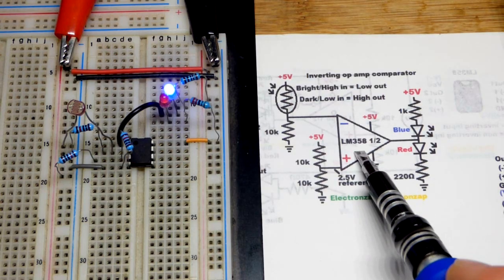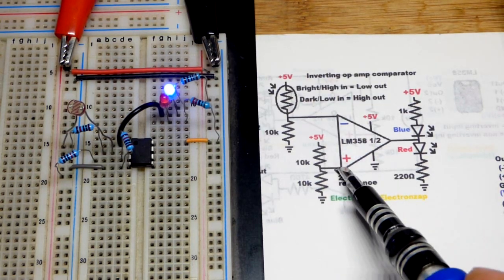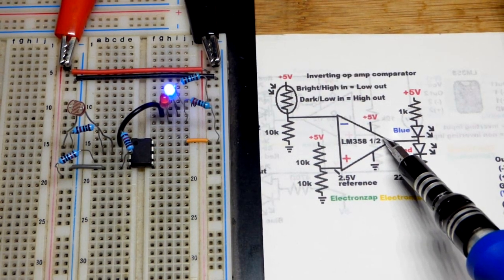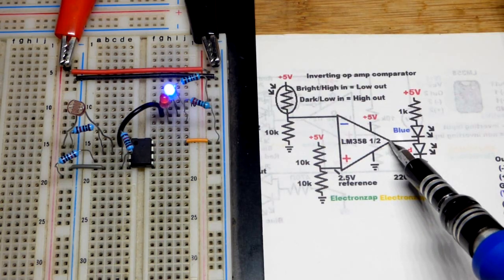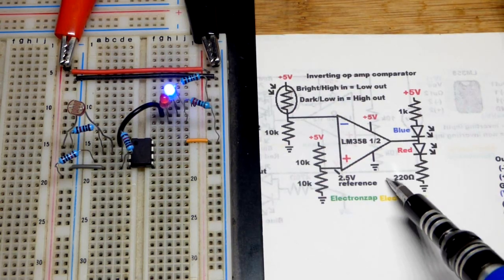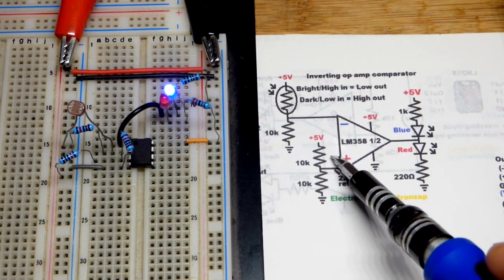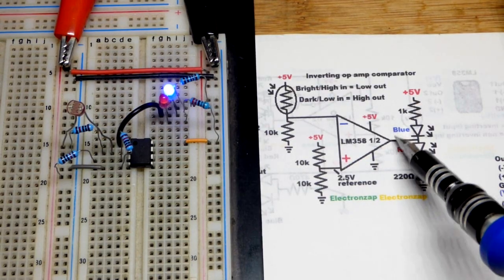The op-amp looks at the voltage at the non-inverting input and the voltage at the inverting input, and the output moves depending on those two voltages. It always wants to be more like the non-inverting input than the inverting input — that's why it's called non-inverting. So if we have a lower voltage at the non-inverting versus the inverting, the output goes down as low as it can. It goes up as high as it can when the non-inverting voltage is higher than the inverting voltage. There's no feedback, so it's always one extreme or the other.